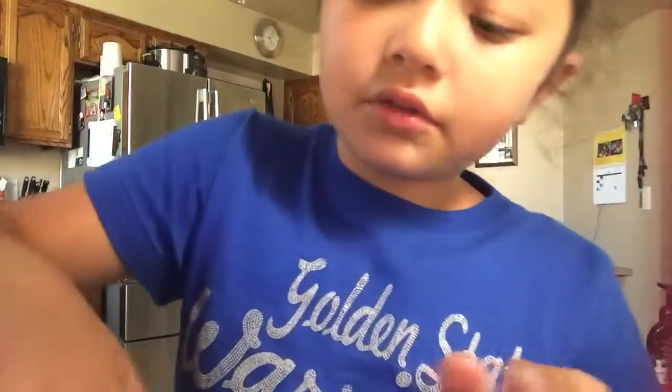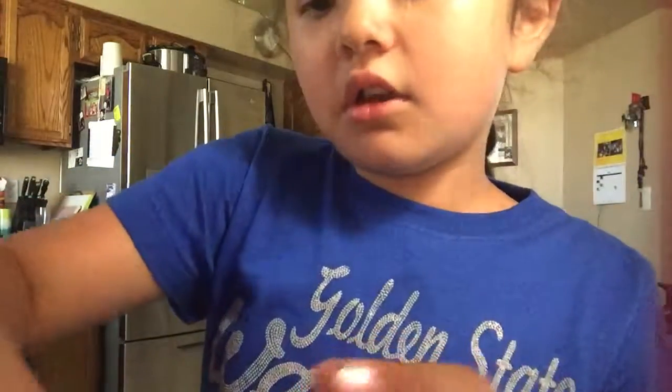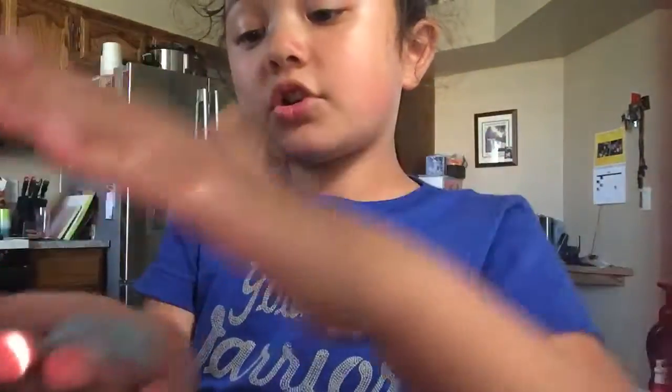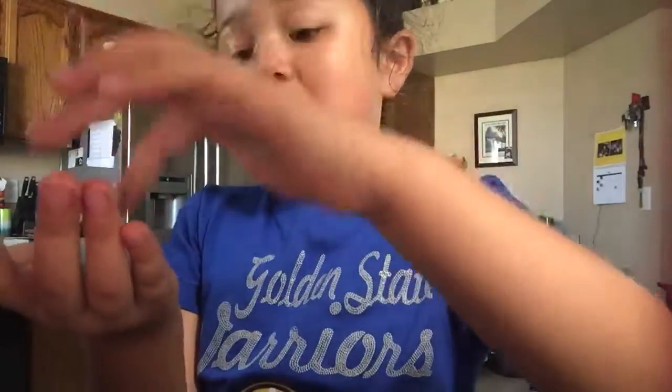Just if you want it less sticky, don't rub your hands together too much. This is non-toxic, but it is not edible. And this is just one of the slimes without glue that I'm going to show you. I want to make more of this, so I'm going to show you guys soon. Bye-bye.